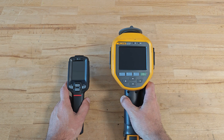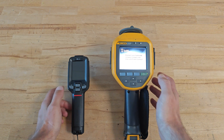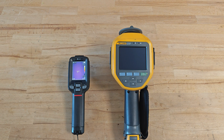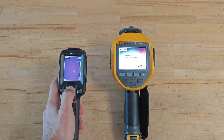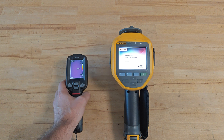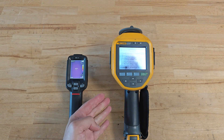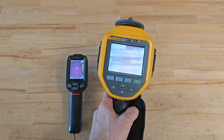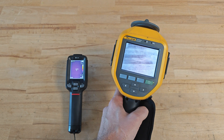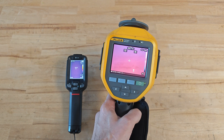Guide has a lightning-fast boot time compared to Fluke. Guide was ready for work well before Fluke finished booting, which also required some calibration time before being ready.